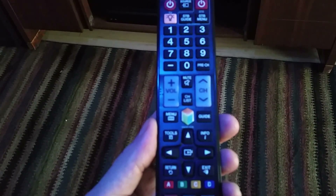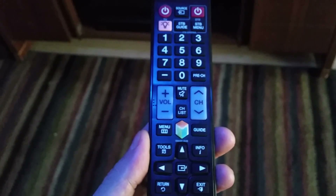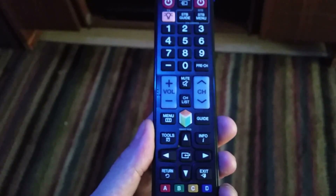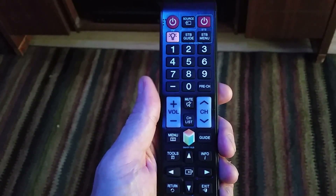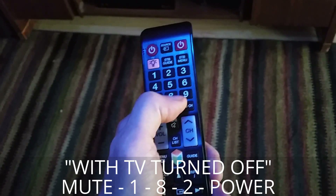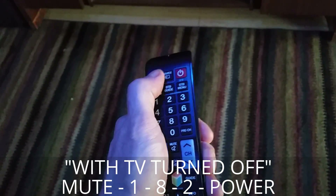If I can paste a list of the different televisions and their menus, I will do so. Here we have the original remote. We're going to press a code here on the remote, which is going to be Mute, 1, 8, 2, Power.